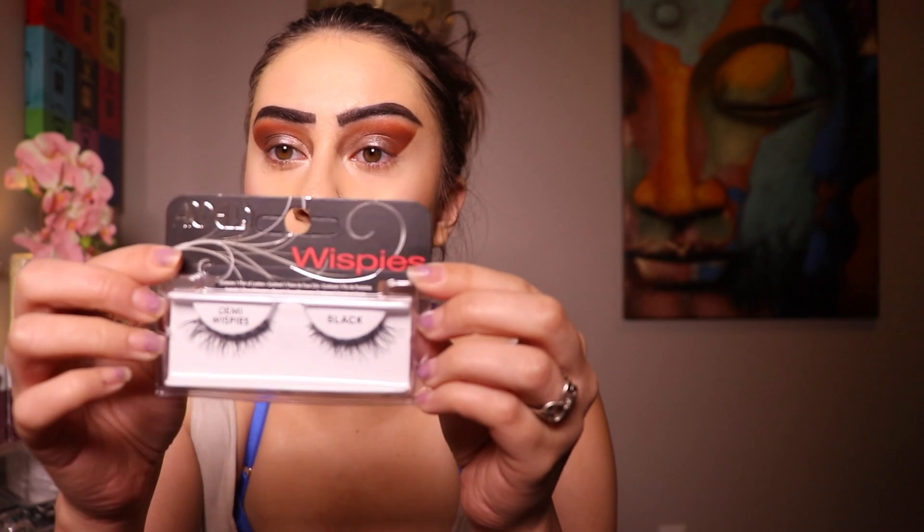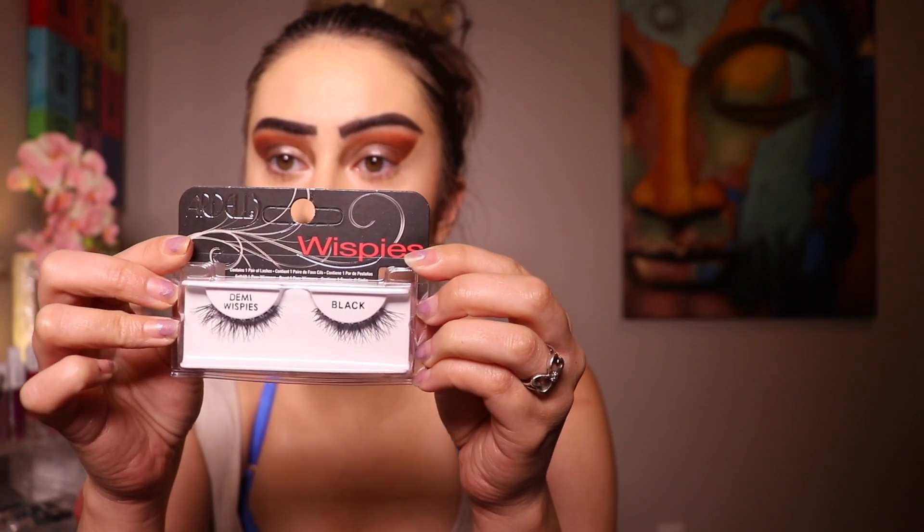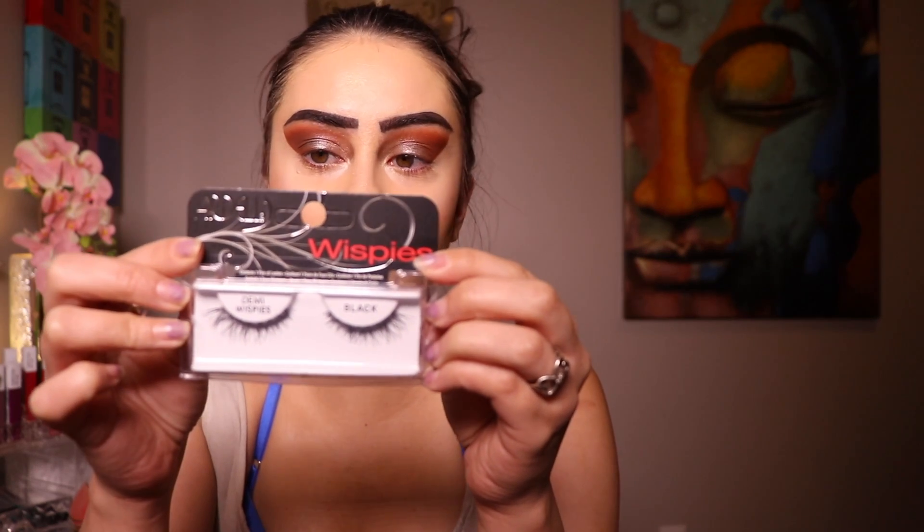I'm touching up my brows to keep them in place using the Maybelline New York Brow Precise Fiber Volumizer. For eyelashes today I wanted something a little more neutral and lighter, so I decided to go with Ardell Demi Wispies. Let's see how they turn out!